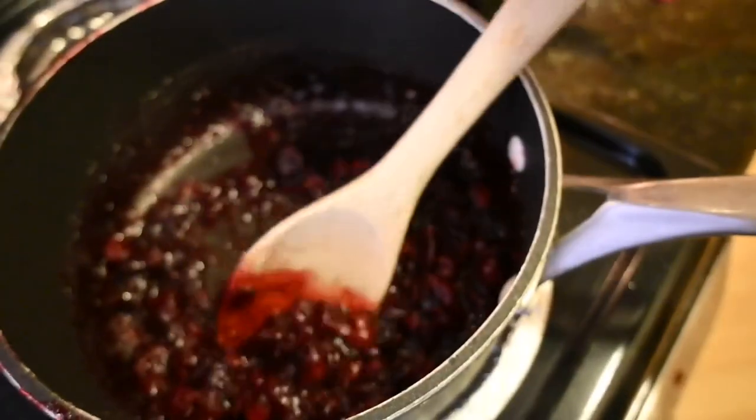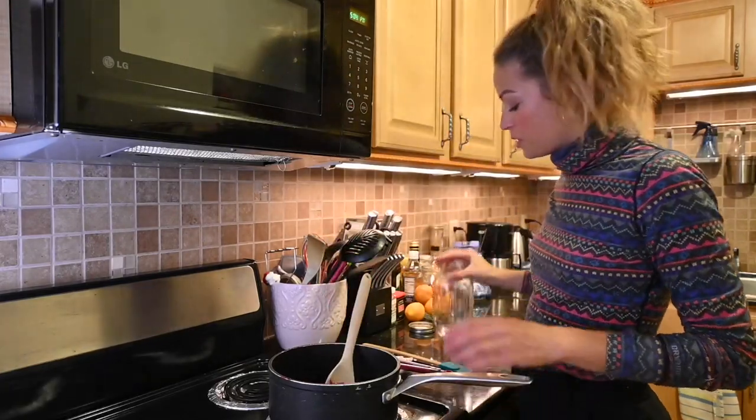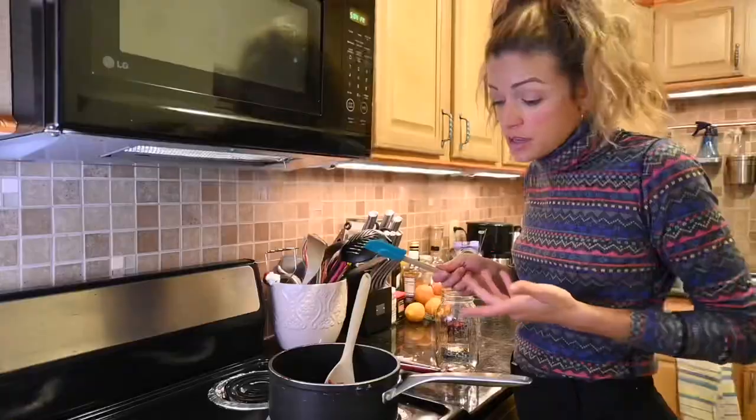Okay, you're done. You did it — congratulations, you made it. So this is what it looks like. And now you'll probably want to put it in the fridge, so bottle it up. Or you could even serve it now.